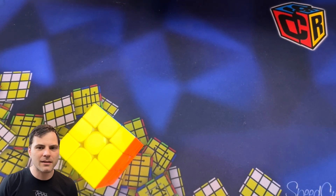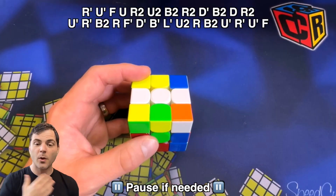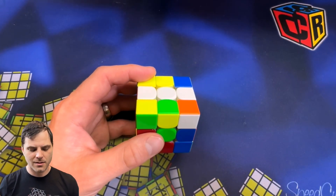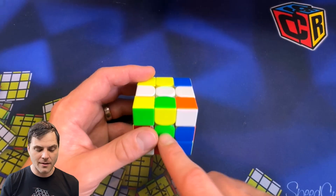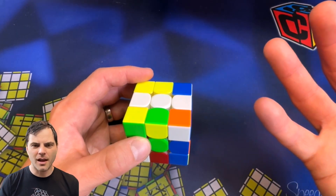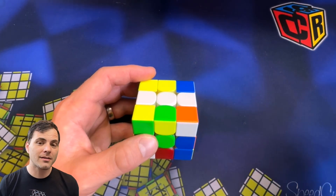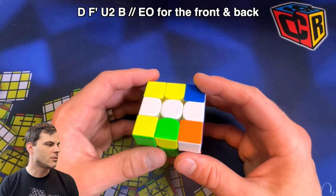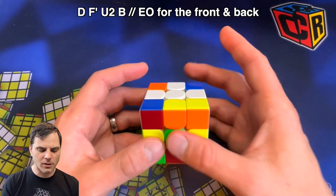I'm going to take the same scramble I have in the past couple of videos. Let's start with edge orientation. I did the EO video where I talked a lot about F and B, and I'm going to do that to start here. You want to be comfortable orienting edges on all three axes and then doing domino reduction on any of the other two. For edge orientation, I'm going to do D, F prime, U2, B — and that oriented all of the edges on the front and back.